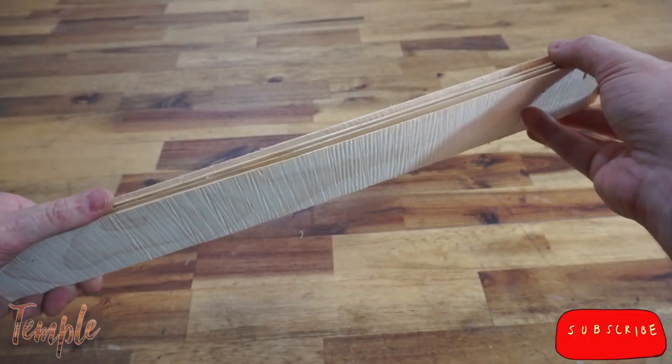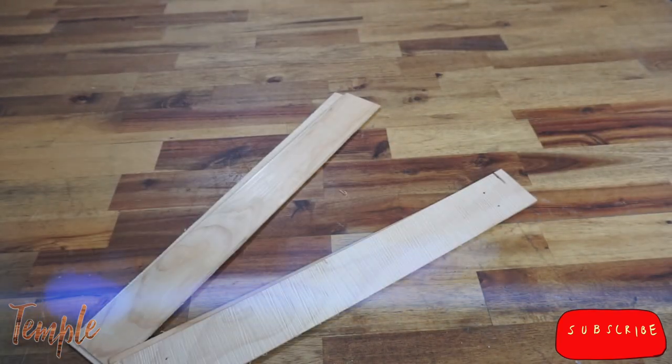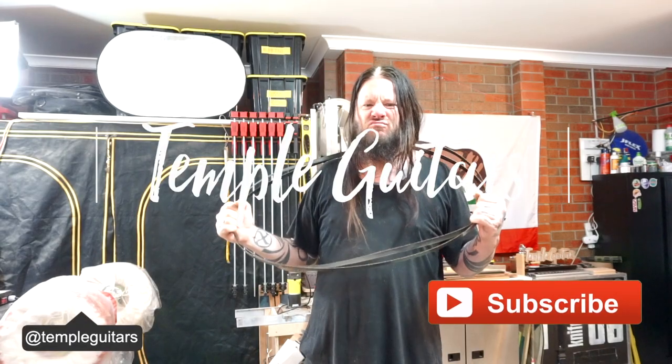Hopefully this video has helped to take the fear out of setting up your saw to make your own blanks. And now you can build lots of guitars and put me out of business. I have much more to teach you in the next few episodes, so as always, I hope to see you then.